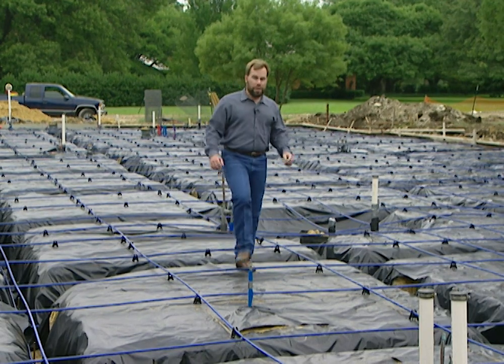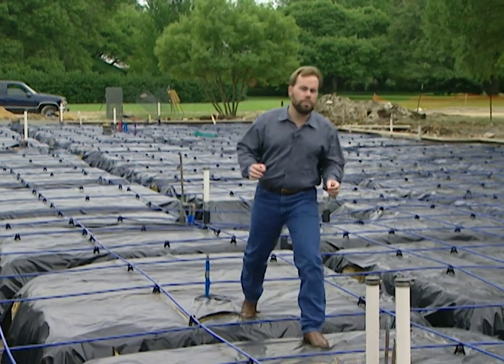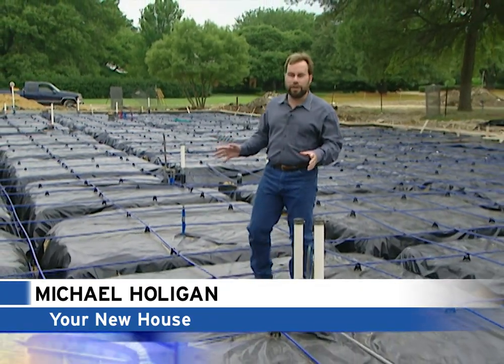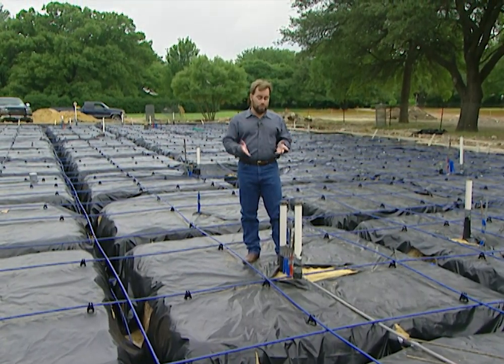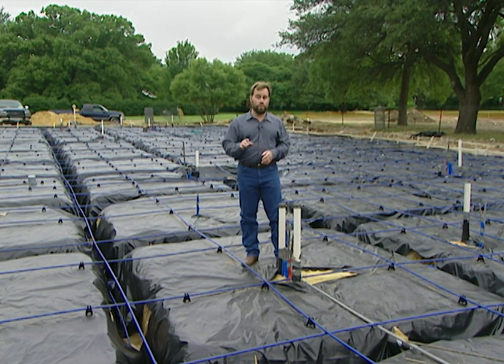Last week we roughed in all the plumbing on our project house and got all the pipes covered up and ready to go to what a lot of people consider the most important part of home building: pouring the foundation. This is the backbone to our whole house, and if we have problems with this foundation we're going to have problems with the rest of the house. Plus it's going to be expensive to repair anything that goes wrong, so we've got to do it right.